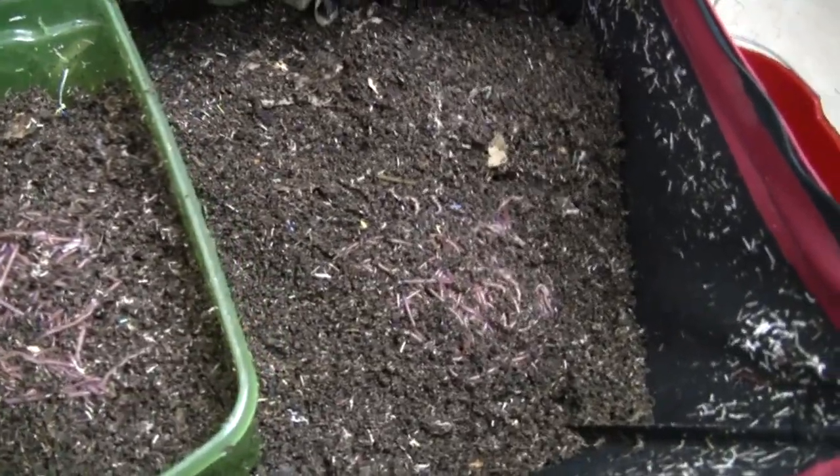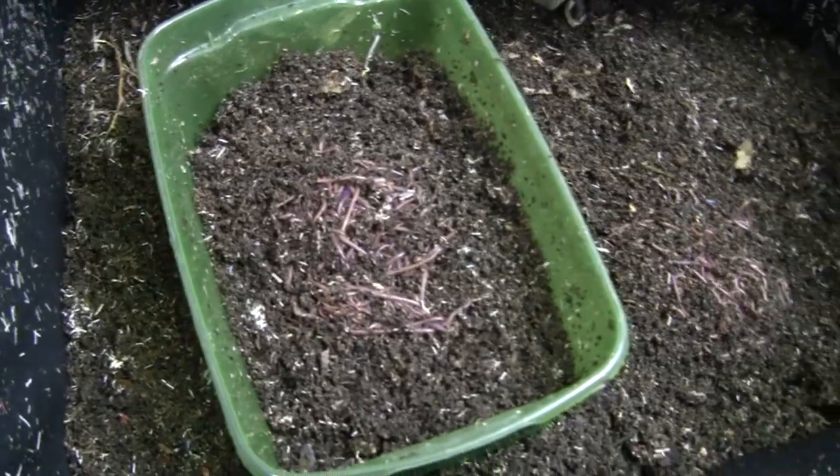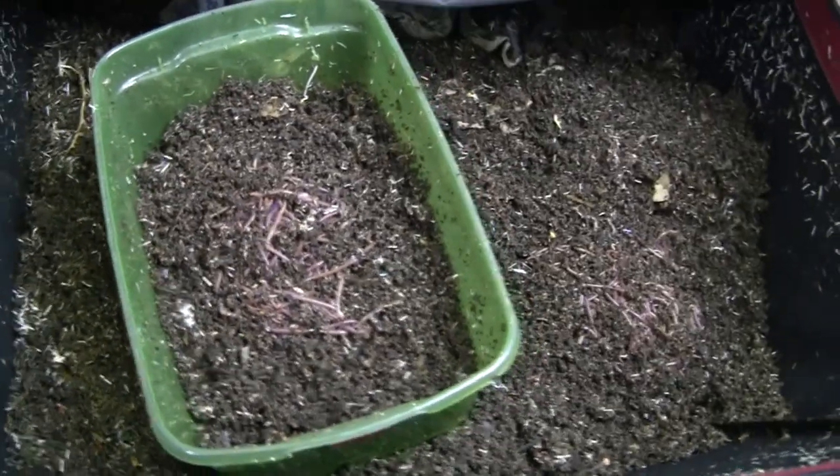I put the worms back in the bag — about half of them in the bag — and I put the other half in this container. I'm going to use that to set up a worm bag at the school here.